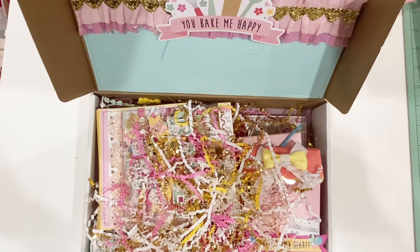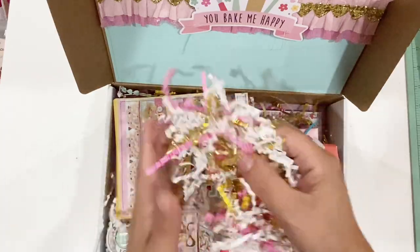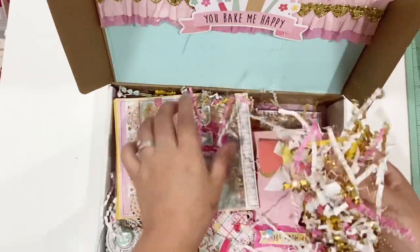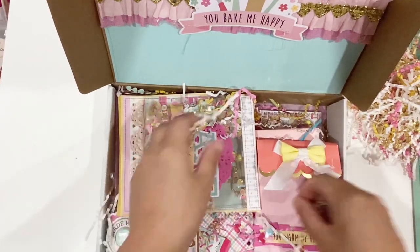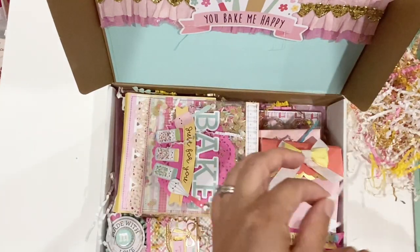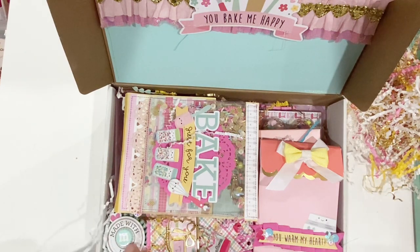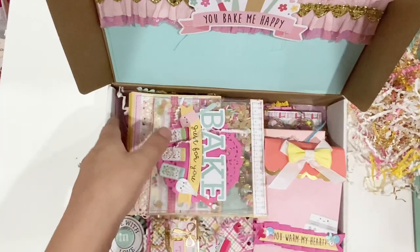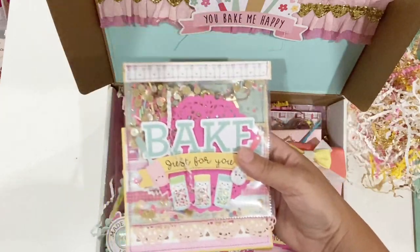Oh my gosh, this is hilarious — I tried, girl. I can already tell you went probably above and beyond. All this pretty shred, and yes Tony, I am saving it because I like to reuse all the cute little types of things. Oh my gosh, I already love what I'm seeing. There's a little M&M right here. I'm so excited I don't even know where to start. I'm gonna go with the shaker because that's where my eyes gravitate.